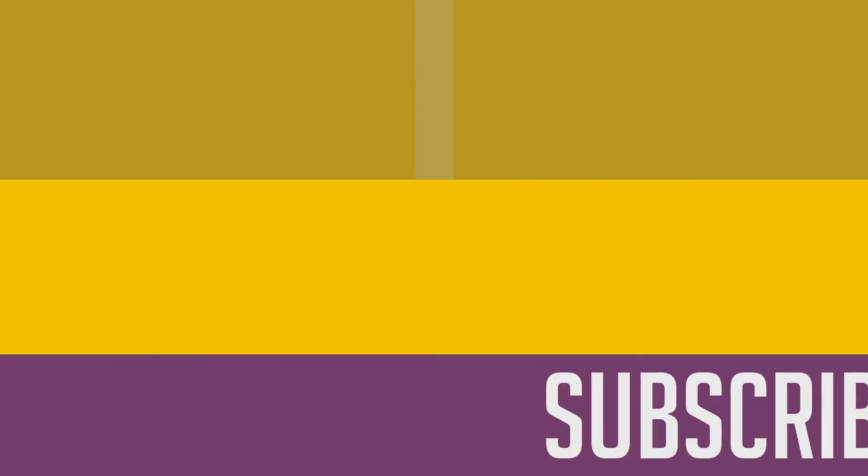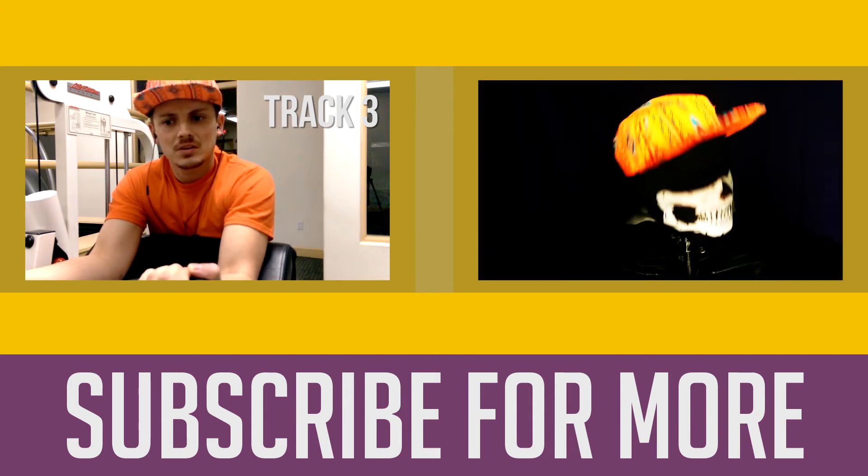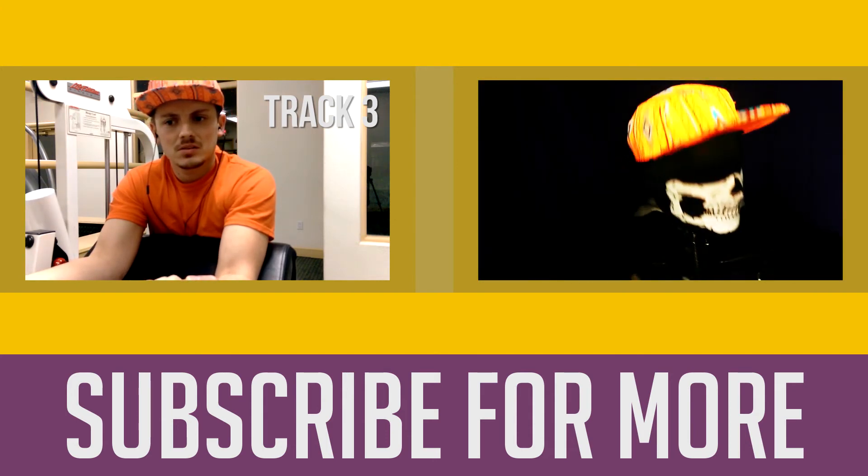Wow, what a great product. So in conclusion, I'm not very happy with the way my life turned out.